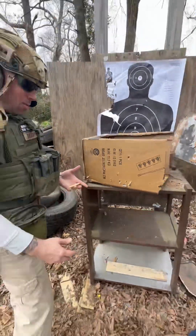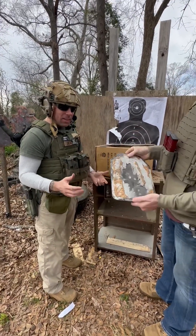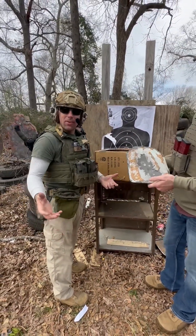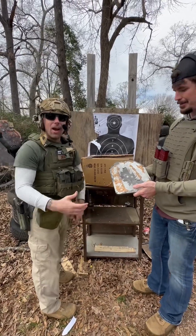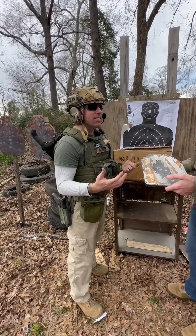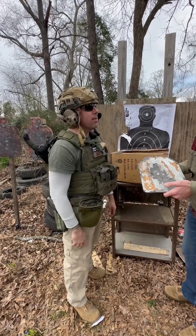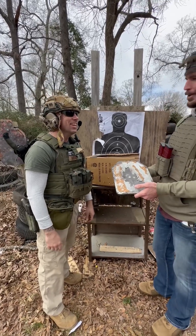This is why it's so important to have spalling material on these plates — because it can kill you. I don't know how the Russians have been doing it for so long, because they use steel plates to this day without spall coating.